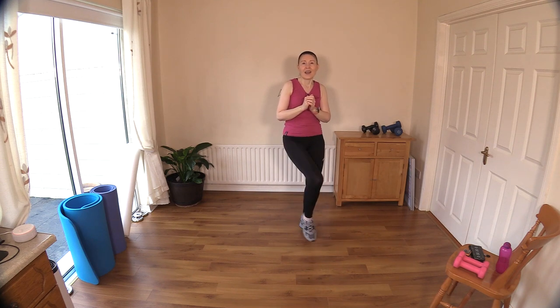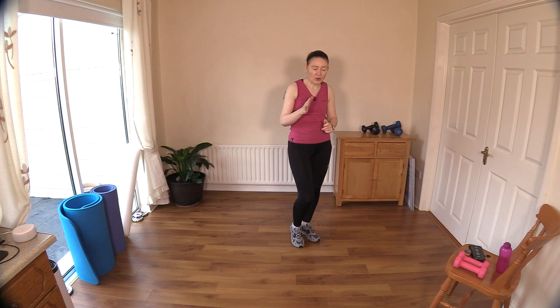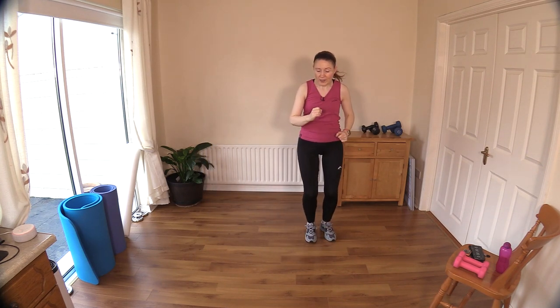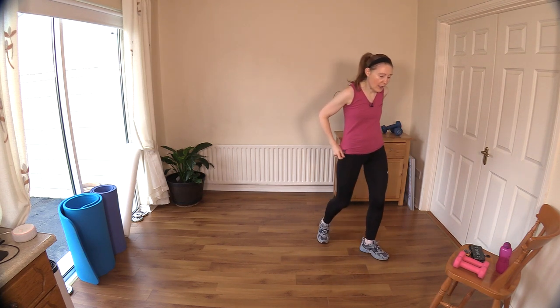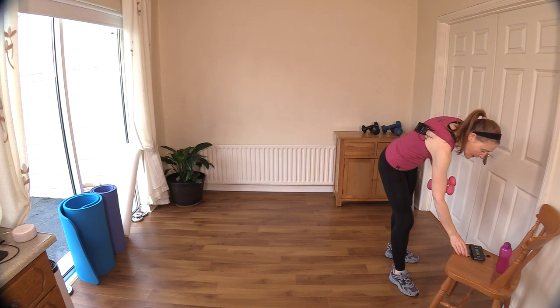Let's do four, three, two, and one. Now I'm just going to get you to go back into your stationary walks while I show you the move coming next. For the second part of the minute, we're going to step across the room and do some shoulder press. If you find that's too hard with weights, just run them by your side. Have some water handy for your water break.